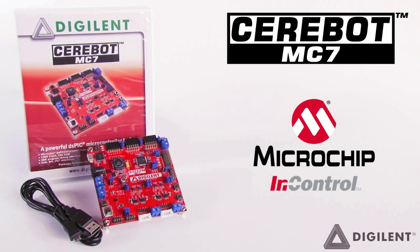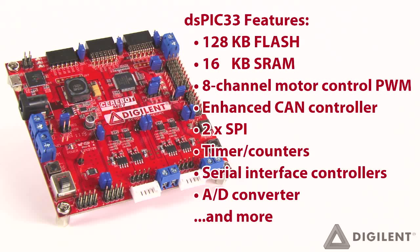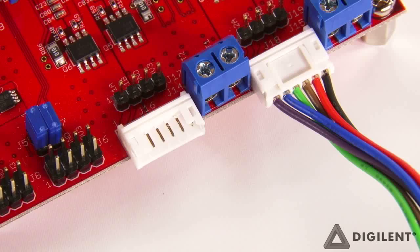The Sarabot MC7's DS-PIC33 digital signal controller features 128KB of flash program memory and 16KB internal SRAM, as well as numerous on-chip peripherals including an advanced 8-channel motor control PWM unit, an enhanced CAN controller, two serial peripheral interfaces, timer counters, serial interface controllers, an analog to digital converter, and more.